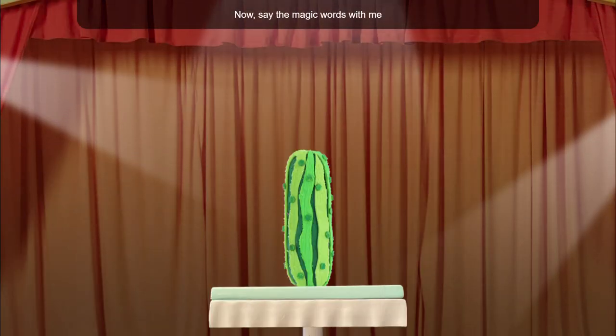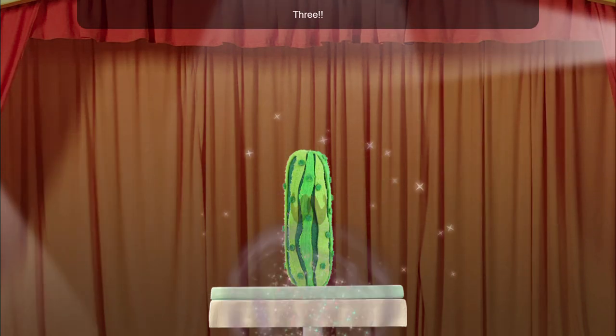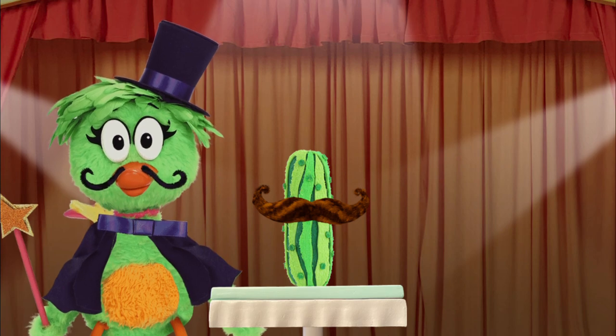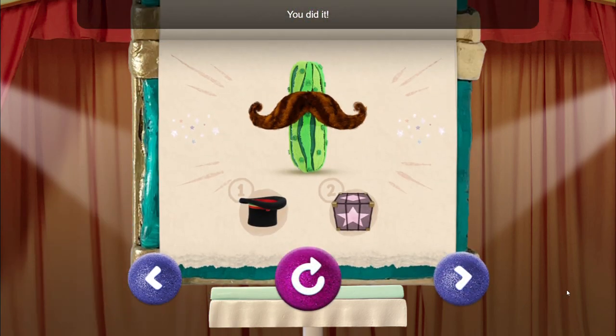Now say the magic words with me and tap three times: with some flare, grow some hair! One, two, three! Woohoo! You did it! Let's do some more magic!